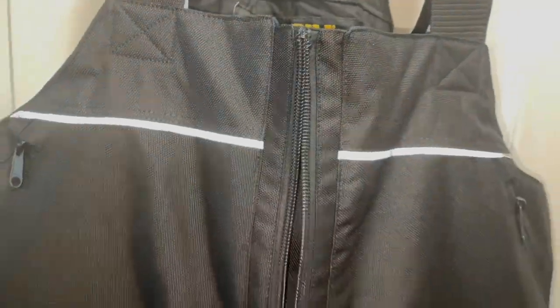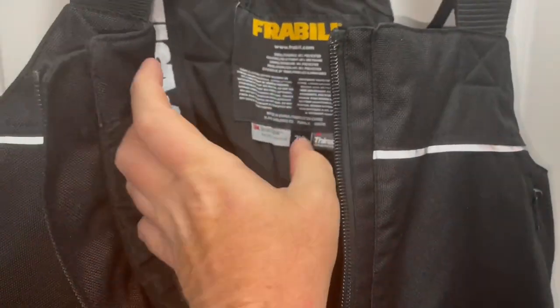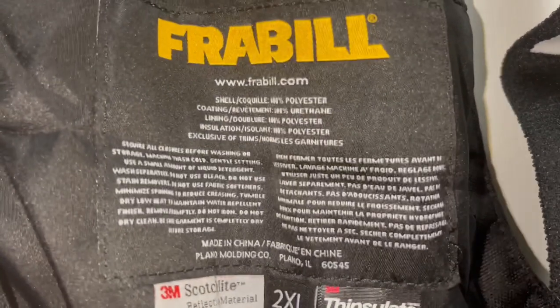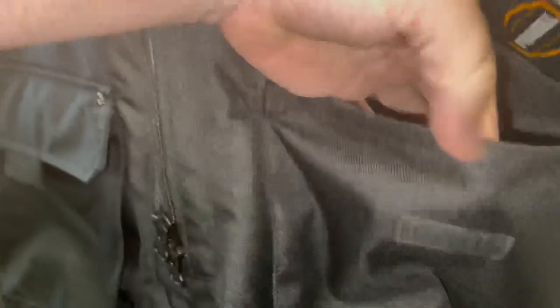Let's get into the details, starting first and foremost with the super tough 1200 denier oxford polyester shell — that's twice as strong as most other pairs on the market. You've got durable 10 millimeter two-way zippers on the front and sides, lined with 3M 150 gram Thinsulate insulation. I'll give you guys a quick look at the tag here. You've also got two large front cargo pockets constructed from that same heavy duty fabric, great for keeping accessories like your line cutters.